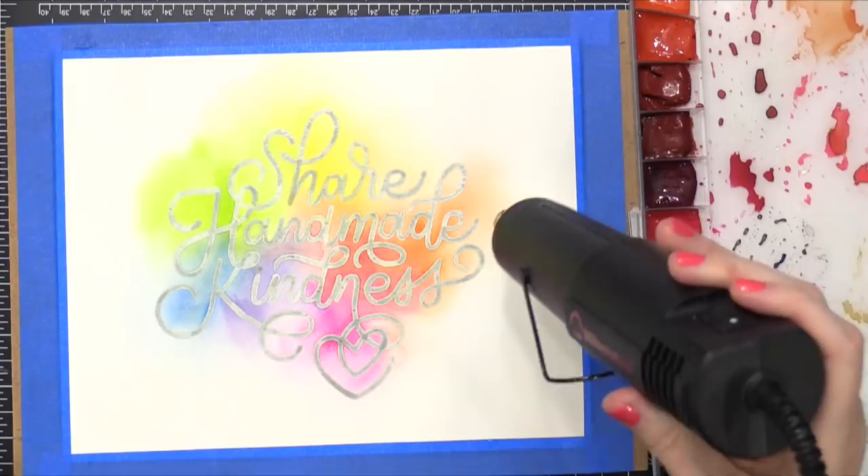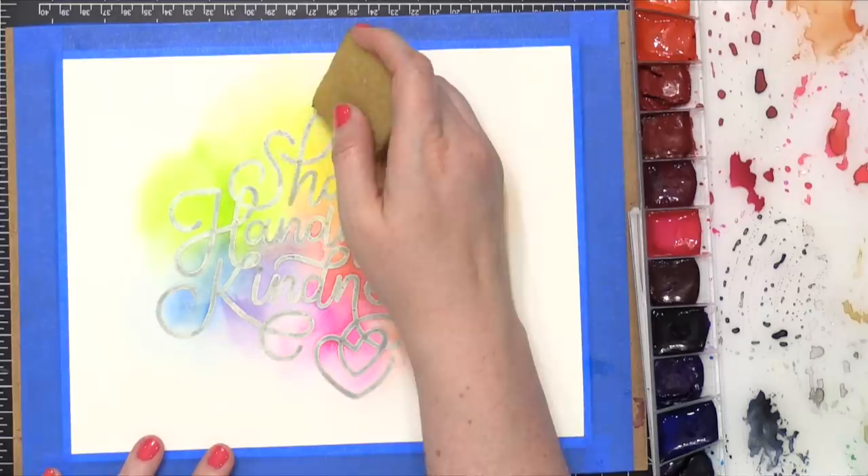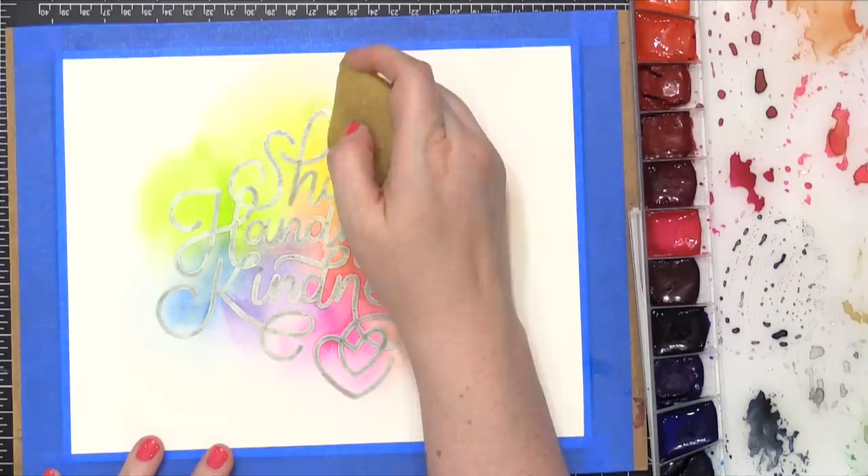The colors do fade back quite a bit — they're super bright and vibrant while the paint is wet, but as soon as you dry it off, it kind of fades back a little bit. Now, looking at the final piece, which is very, very bright and colorful, you would never know that it was even more saturated and colorful before it dried.